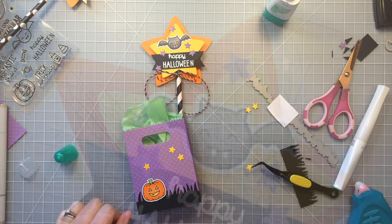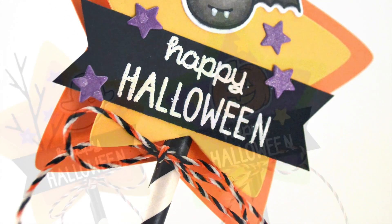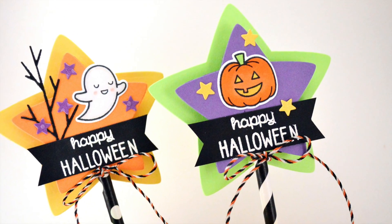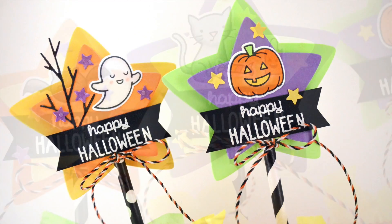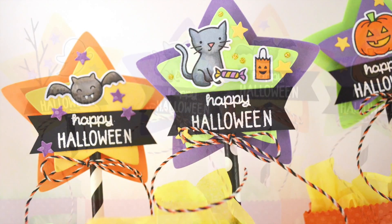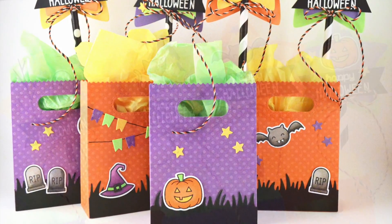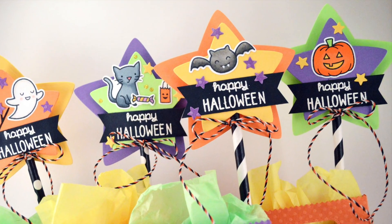Here's my finished little treat bag, and here's a close up of the wand that I made in this video. And here are some close ups of some of the other ones that I made for the other treat bags — each one of them is different, which makes it even more fun. Thanks for watching, have an amazing day, bye!